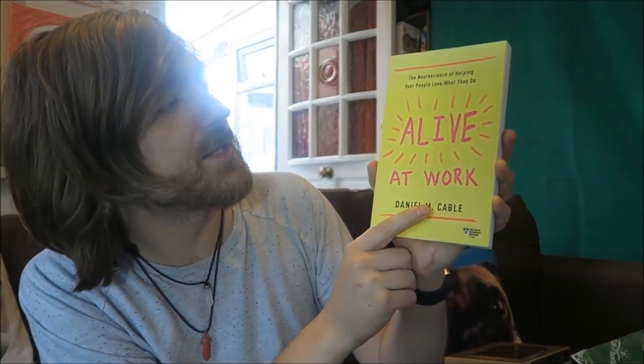This is Alive at Work by Daniel M. Cable — the neuroscience of helping your people love what they do. I have a client who pays me to do Sparknotes-style summaries of business books, and this is one of the business books I'll be getting to shortly.